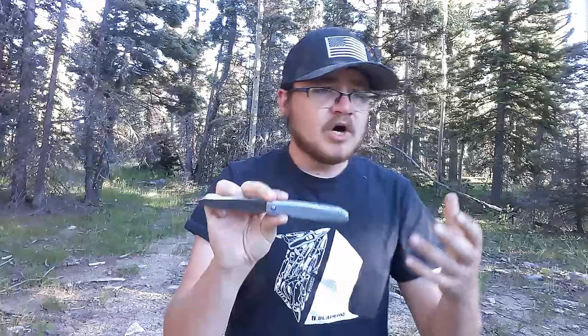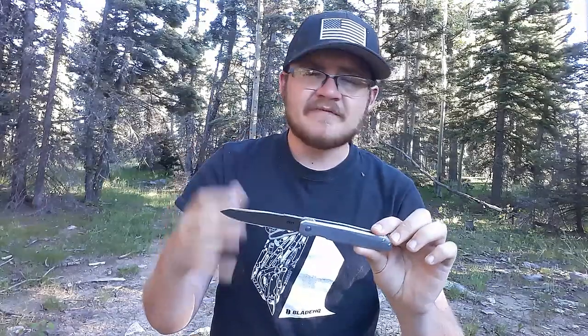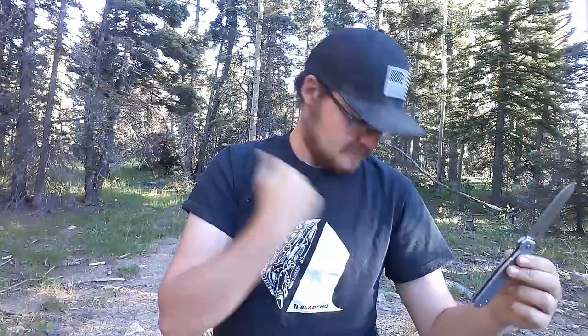The ergonomics on this thing are excellent — much better than most knives in this type of genre typically are. You know, the gentleman's-style gents knife, these classier knives, typically don't have the greatest ergos because they're narrow and stuff. CEO-style knives, I guess is what I was looking for. But this one has fantastic ergonomics, so I love to see that.